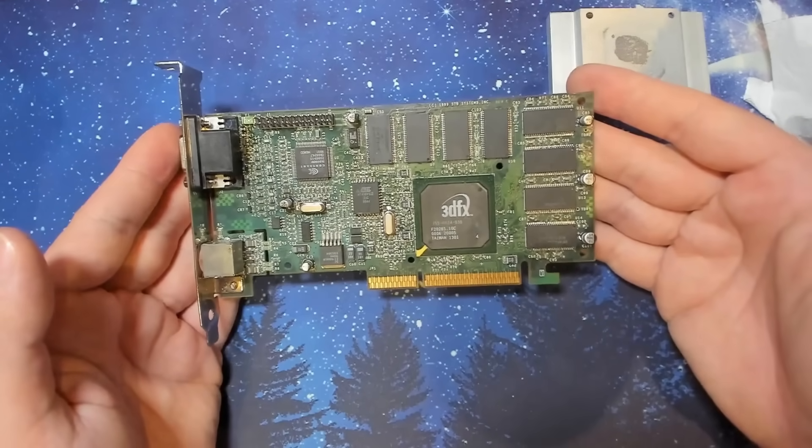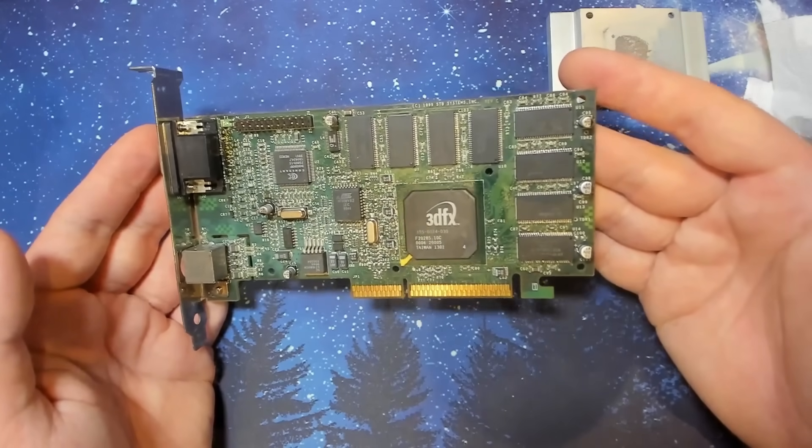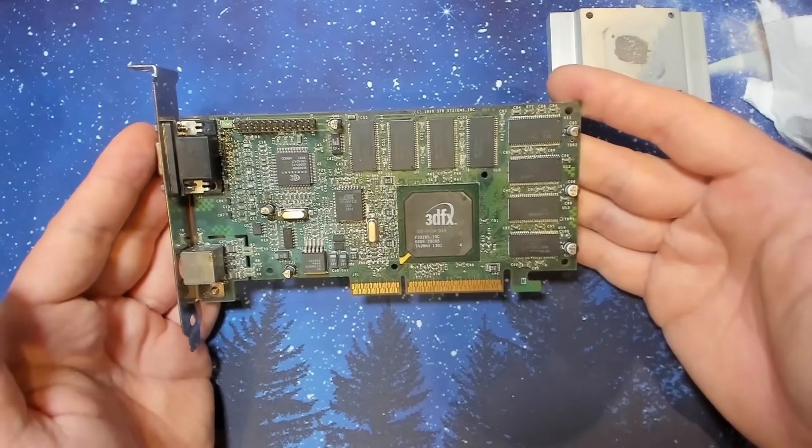Putting this card in a system in this state is absolutely useless. We've seen solder bridges, misaligned chips, and pads with no connection. Let's fix this first and then we will test.